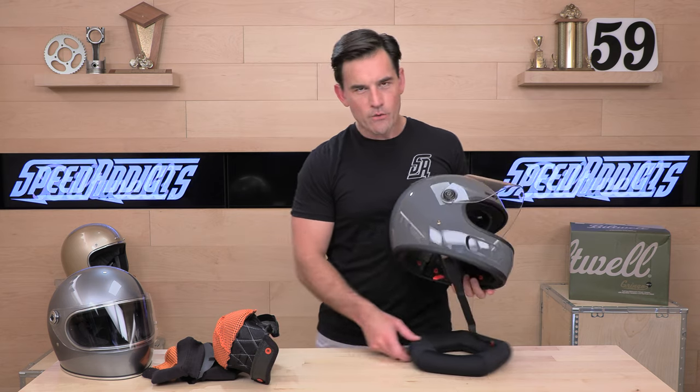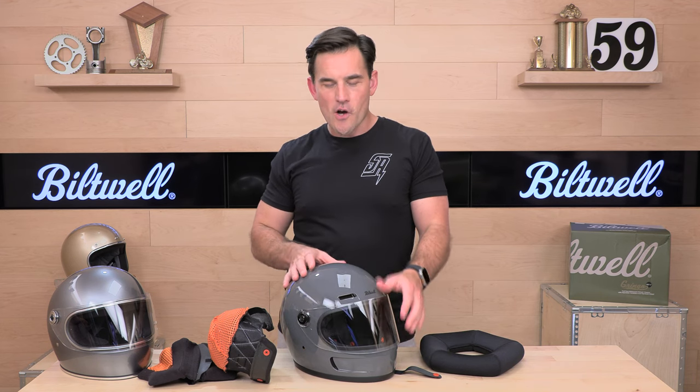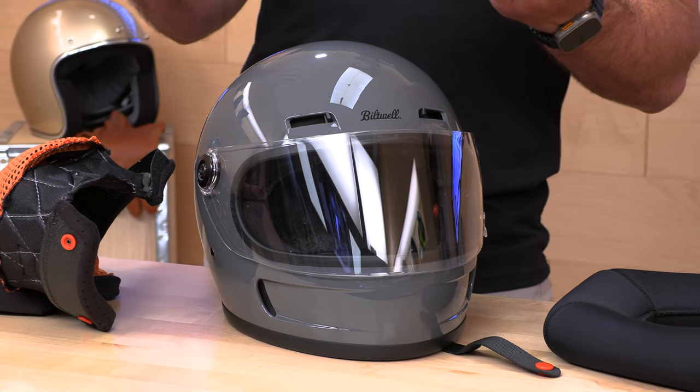That does it for the new Gringo SV. You're getting a modern ventilation system and the latest safety standard, as well as an overall styling update, which I think was quite successful. If you still have questions, Rider Support is standing by and can help you out over the phone, email, or live chat. Once you get one of these SVs in your hand, sound off in the comment section below — everybody will appreciate that. That's all I got for you. See you next time to find out what's in the crate.